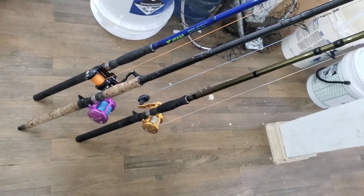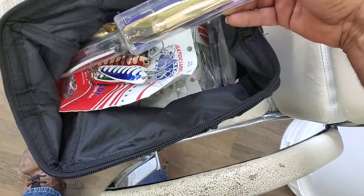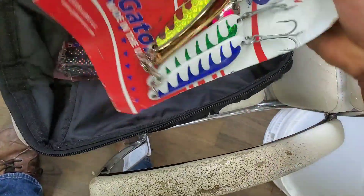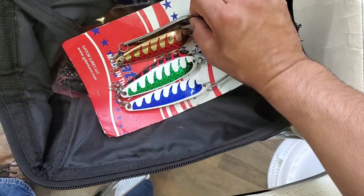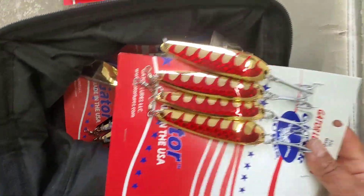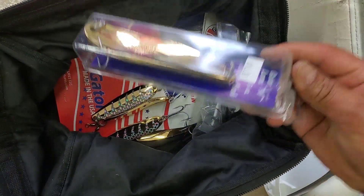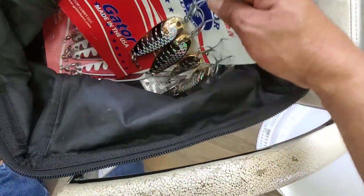Jacks beware, we are coming! Here's a little idea of my lure bag: I've got the 5-ounce gold, 5-ounce white, 3-ounce in assorted colors, silver with the scale on them, silver with gold, gold with red, and solid gold 5-ounce. The reason I'm going with some heavier ones is just in case I've got to reach out a little further.